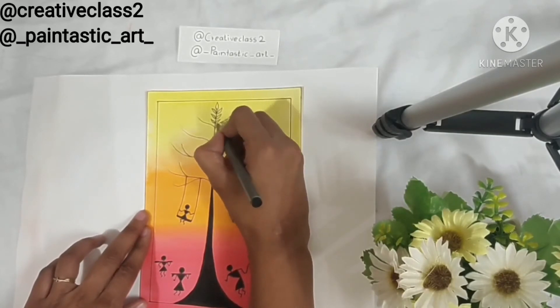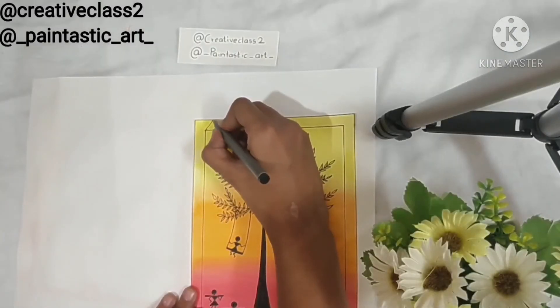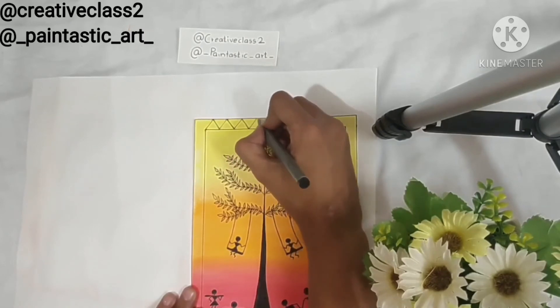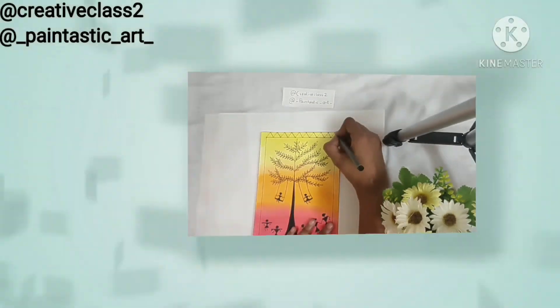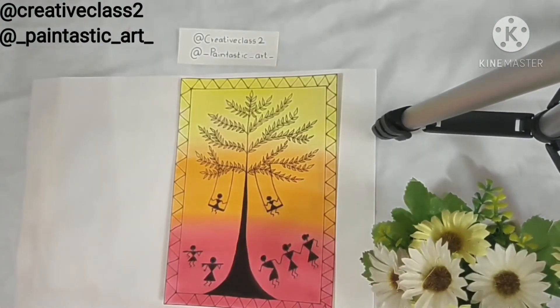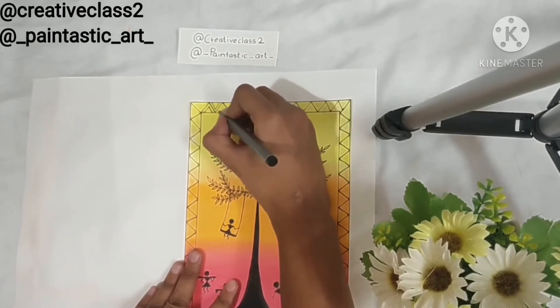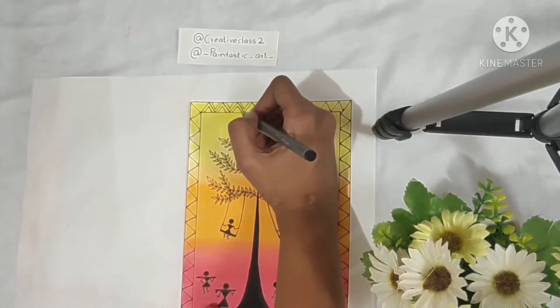Now I am just drawing leaves around these branches symmetrically and it adds so much to the overall look. To give it a final touch, I am just drawing more lines and shapes on the boundary. This fills up space and also makes it look symmetric and so pretty.